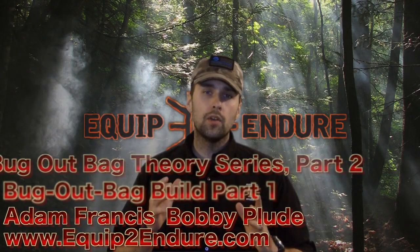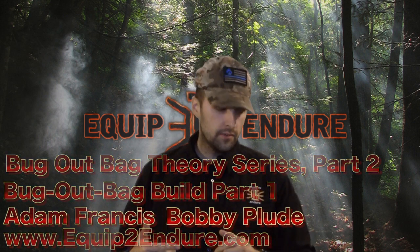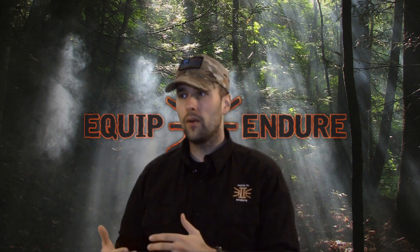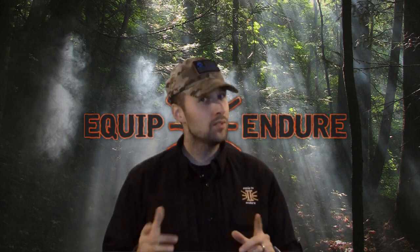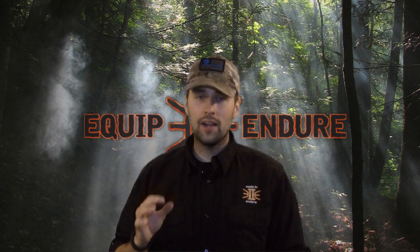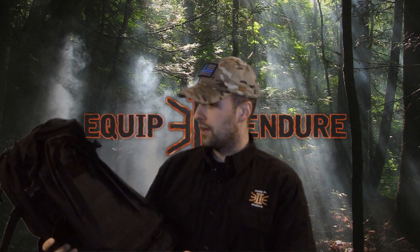Hey guys, Adam from Record to Endorse. Today we're going to do a video on a bug out bag — we're going to make one right here. We get a lot of questions about bug out bags: if you're going to buy one, you don't want to waste money on a bag that hopefully you'll never use. So we went and found a high-speed bag on the low end — this is a SOC bag we got from CampingSurvival.com.